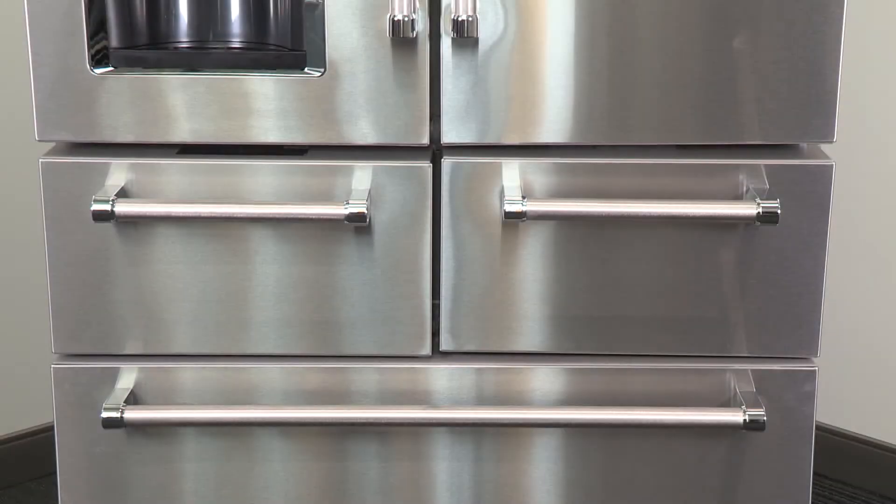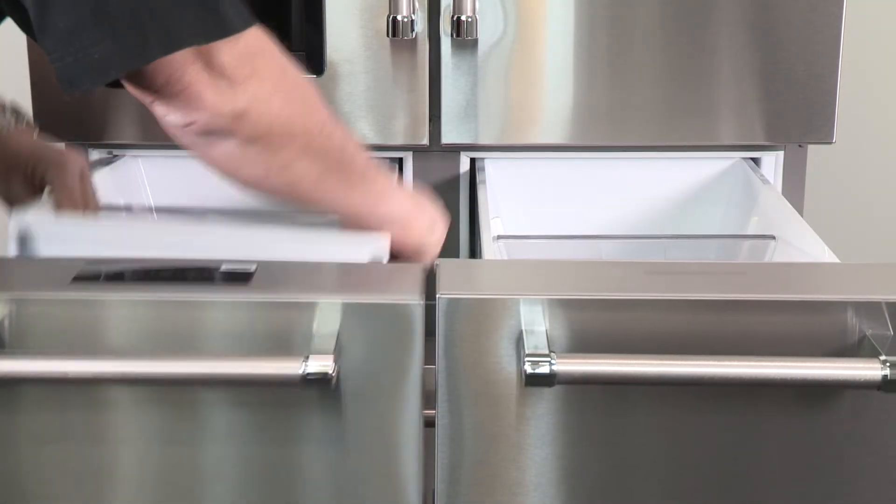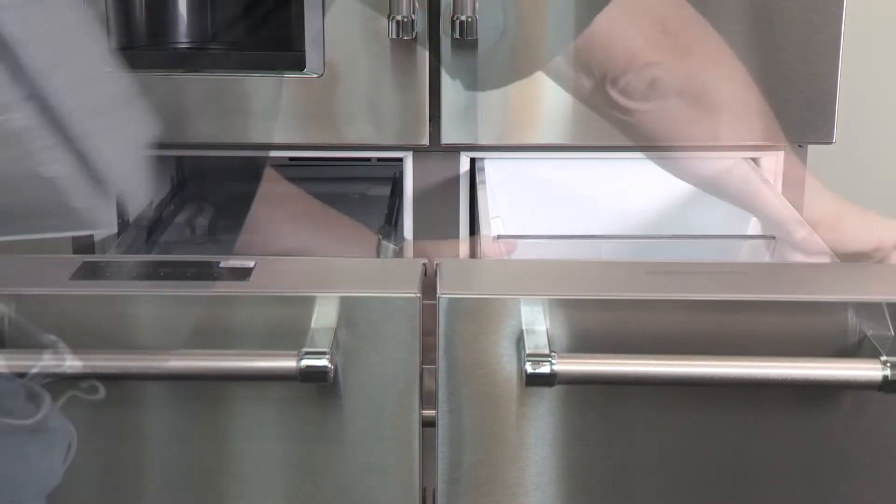Before replacing the pantry door fronts, we'll need to remove them, which luckily is an easy process. Open the pantry drawer all the way until it stops. Just grab the sides, lift it up, and out.